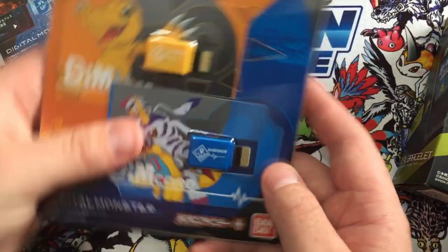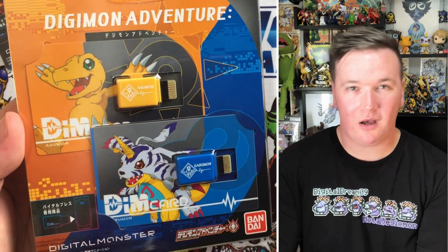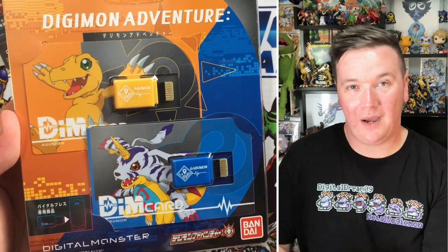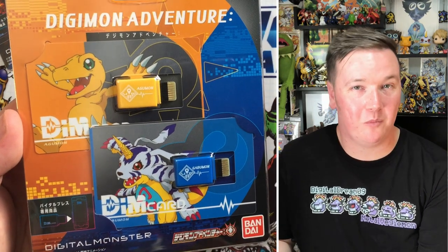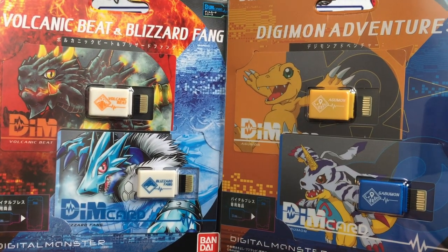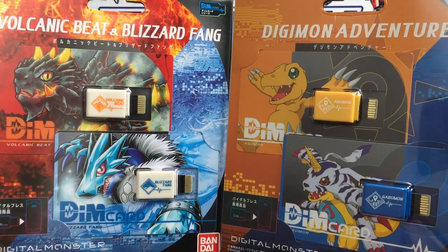At any point you can change the Dim Card out to raise a different Digimon. So if you don't want to raise Pulsemon anymore, you can treat yourself to the Agamon and Gabamon Dim Card set. Plug in your Agamon Dim Card, raise your own Agamon, and then depending on your activity levels, battles, and all that, that will determine how your Agamon will Digivolve. The Dim Cards are a great way of expanding your play and discovering new Digimon.